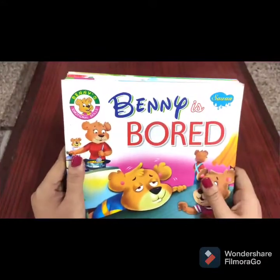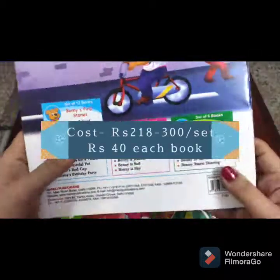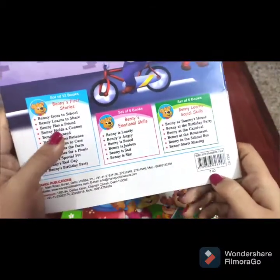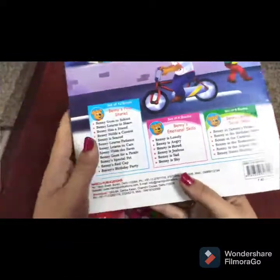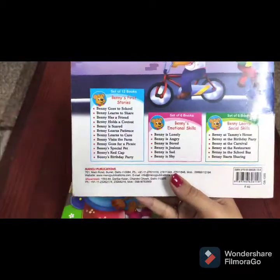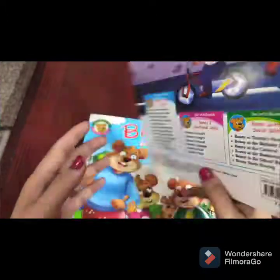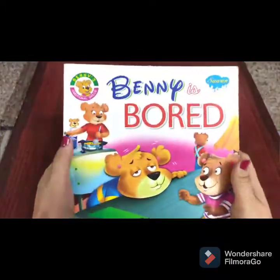I'm very happy with the topics of the books. Now, the cost: each book is 40 rupees. If you buy it in sets, you will get one set for about 218 to 300 rupees, and if you buy all three sets together you will get them for 672 rupees. But I'm always going to tell you to check at your local bookstores because you might get it cheaper there.